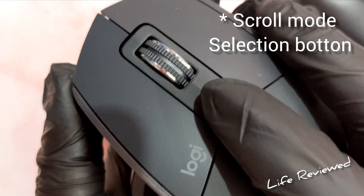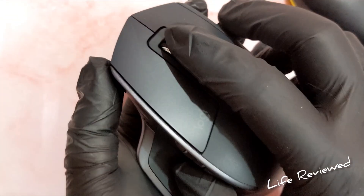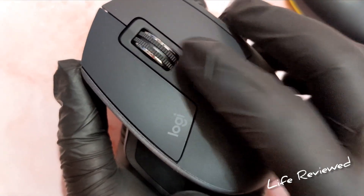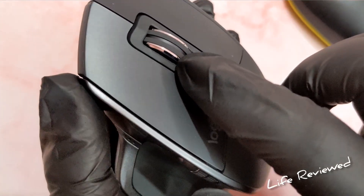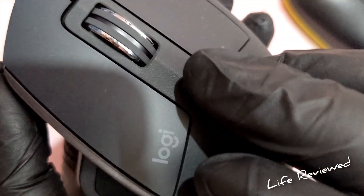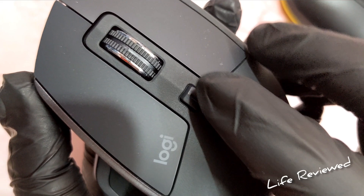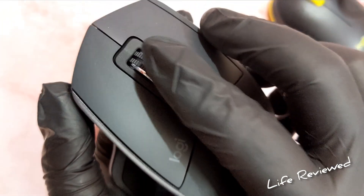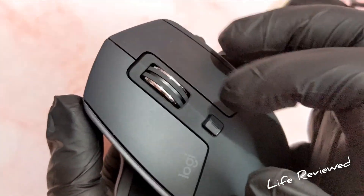This is the DPI change button. Something interesting — the scroll wheel has a continuous free-spin mode. When you flick it, it keeps spinning and scrolling through long pages. You can also switch to a regular click-stop scroll mode. It's really satisfying to use — this feels really, really nice.